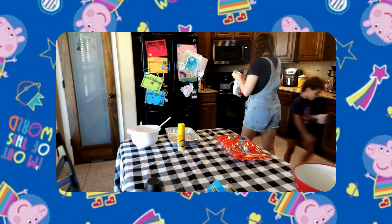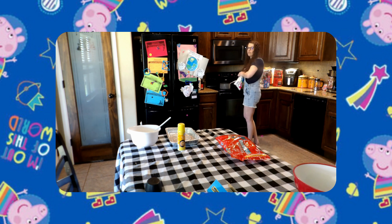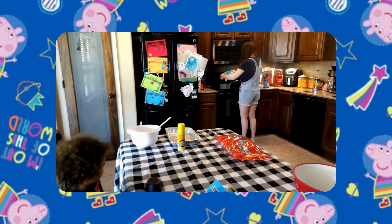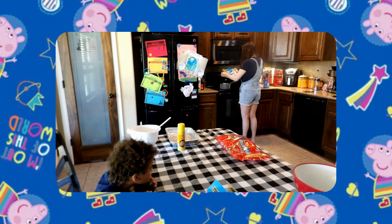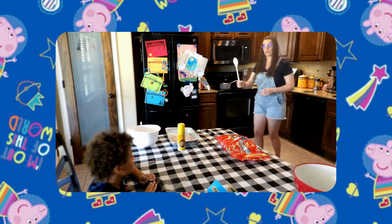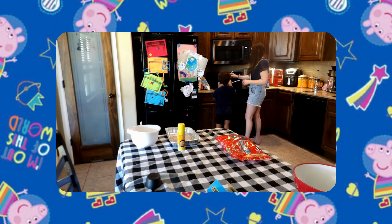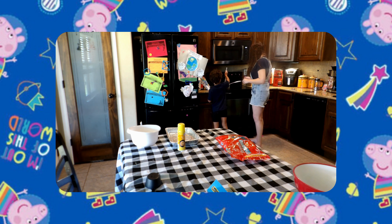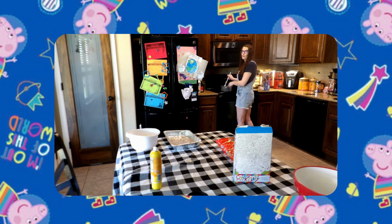We're going to melt the butter and the marshmallows in the saucepan. Good job! Now we're going to add the marshmallows to our pan — a little bit at a time. It looks like it took almost half of the bag. We're going to use our spoon and stir — this might take a minute, which is fine. Good job! We'll just let that sit and let it melt.